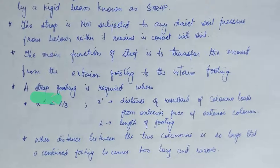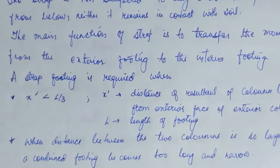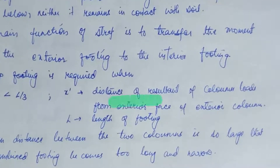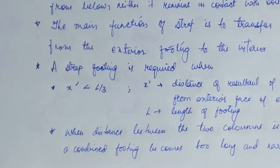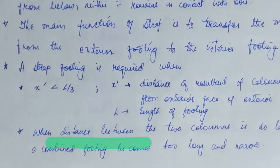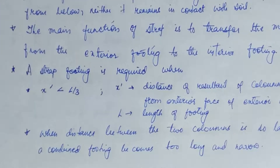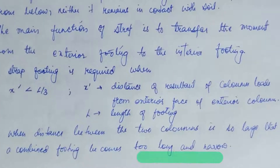The main function of the strap is to transfer the moment from the exterior footing to the interior footing. A strap footing is required when X dash is less than L1 over 3. X dash is the distance of the resultant of the column loads from the exterior face of the exterior column. A strap footing is also needed when the distance between the two columns is so large that a combined footing becomes too long and narrow.